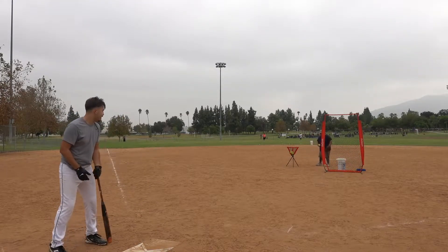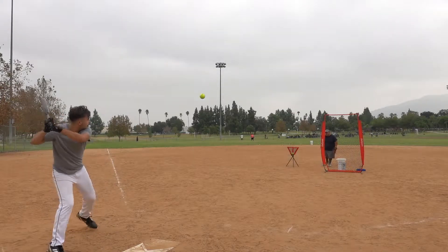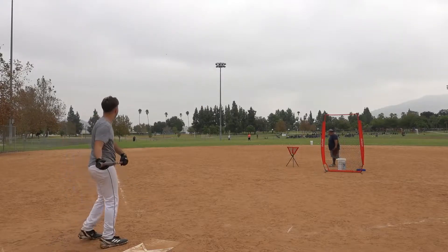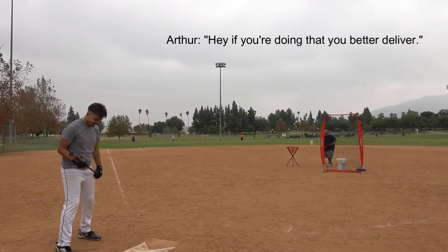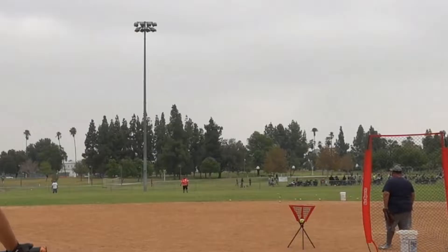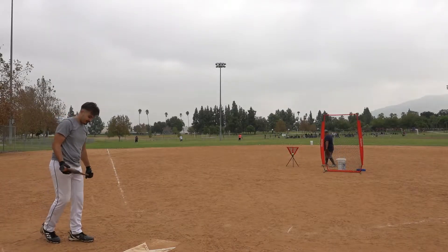That one felt really good. I like it. It feels like I'm launching it. If you're gonna call it out, you better deliver. Yeah, it didn't go over the gate though.